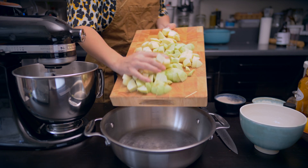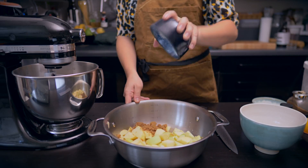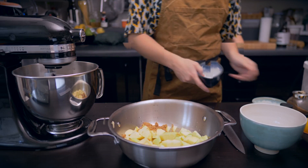Place all the chopped apple into a pan along with some dry cider, soft brown sugar, a touch of vanilla bean paste, and some sea salt. And don't forget the cinnamon sticks.